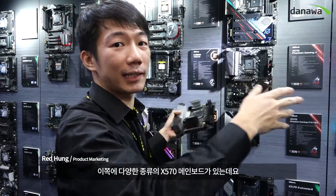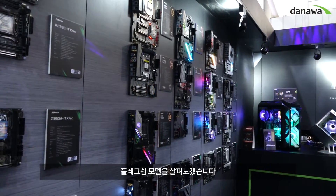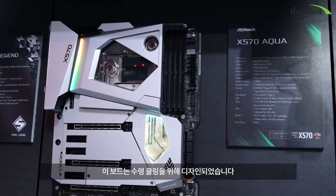Here we have a lot of X517 motherboards, and we are looking for the flagship motherboard. This is the X517 Aqua. This motherboard is all of the water cooling design.